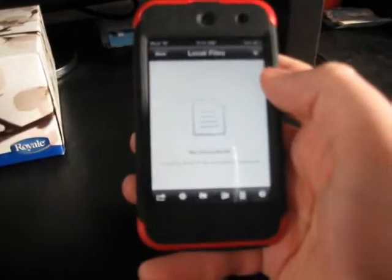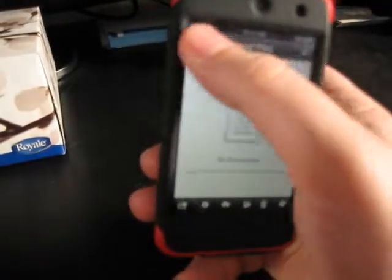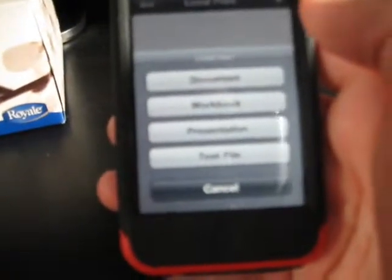So basically, Local Files — this is just how you make them on your iPod. If you have a service, it'd be the one underneath that you'd click on. But it's Local Files, Add, and then see, there's all your options that you can make right off your iPhone or iPad or iPod Touch: Document, Workbook, Presentation, Text File — all sorts of things.